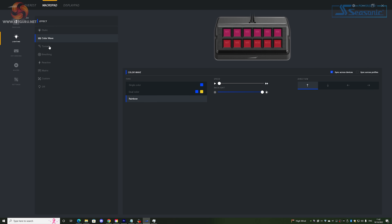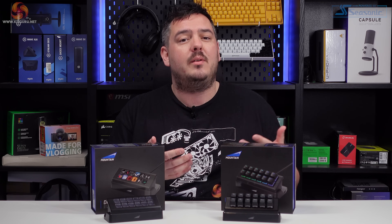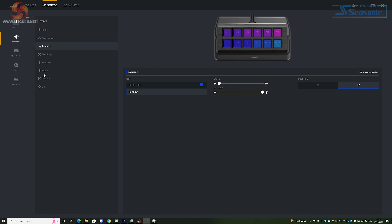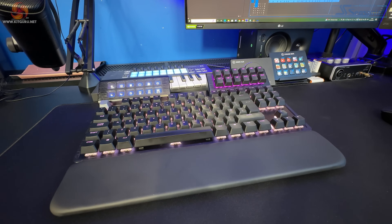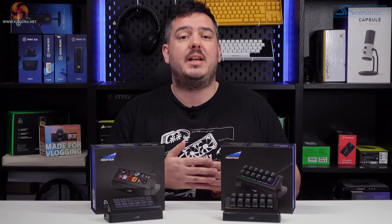The Macro Pad features RGB backlighting on each of the keys, so there's a lighting tab within Basecamp. On that lighting tab you'll find a few different presets which can be applied, and also an option for full custom control of the colours and effects on a per-key basis. The lighting is pretty good — if you've used an Everest Max keyboard before, it's exactly the same quality RGB with the same available effects and customisation.